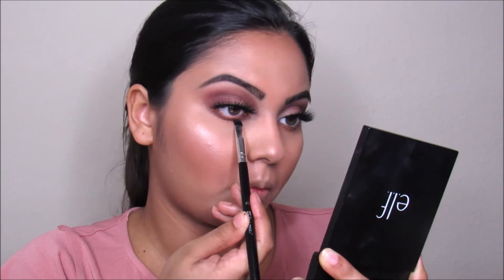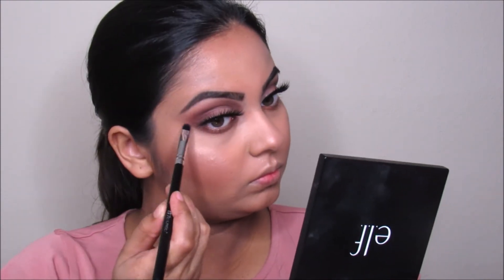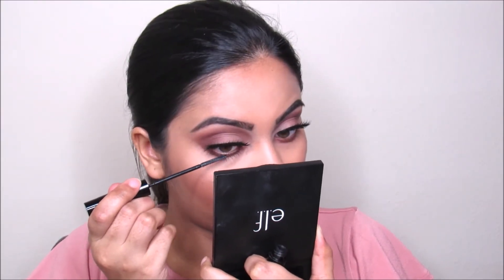Now I'm taking the color we used on our outer corner and a little bit on the crease and going to smoke out our lower lash line with it. I'm using a BH Cosmetics brush. Now I'm taking this same mascara, L'Oreal Telescopic, and going to color my lower lashes with it.